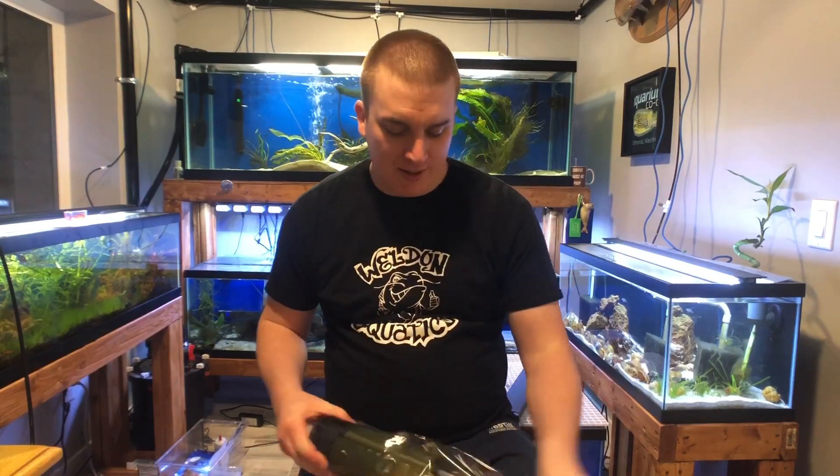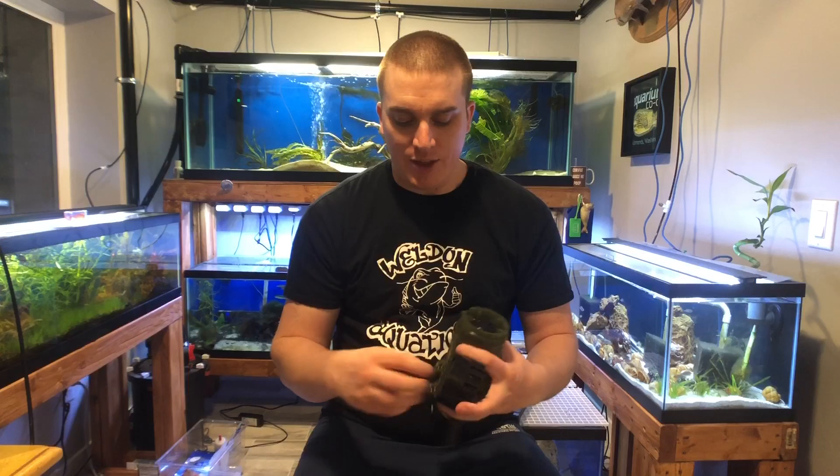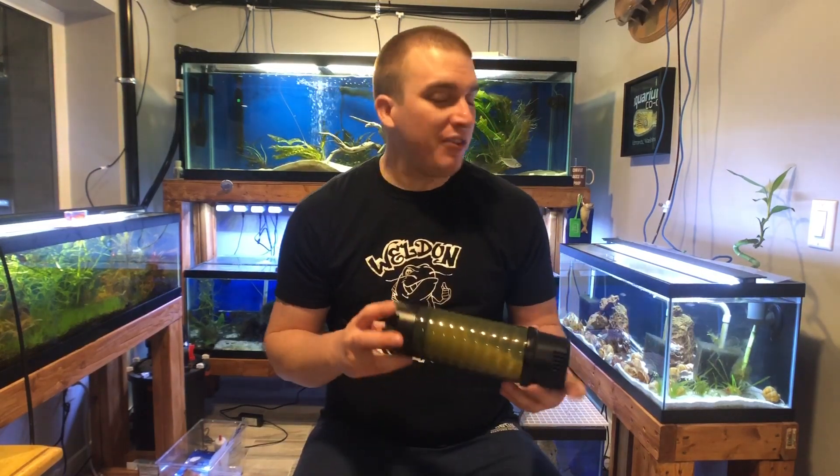Straight out of the box, this is what the filter looks like. It's about 10 inches tall, so it won't work well on a 20 long or a 10 gallon aquarium — and this is one reason I love this filter: they included a pre-filter sponge. Not many companies include that. We're going to get beneficial bacteria growing on it and some mechanical filtration. Because it sits on the bottom, you need clearance that smaller tanks won't provide. I think this works well for a 20 gallon, 29 gallon, or 40 gallon. The manufacturer rates it to handle the bioload of a properly stocked 40-gallon aquarium.